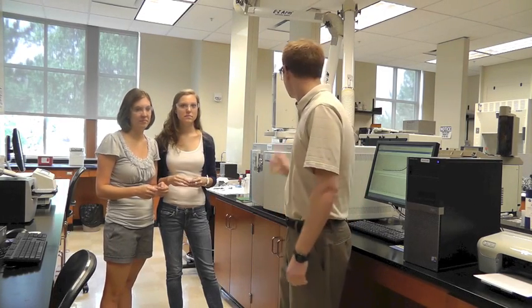Hi there. I'm Dr. Booth and I'm here with Morgan and Rebecca and we're using an instrument called GCMS — the exact same model seen on CSI Miami no less. And we're performing a forensic experiment to analyze the chemical composition of fingerprints.